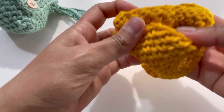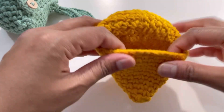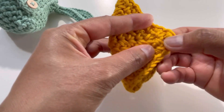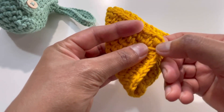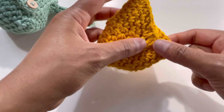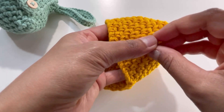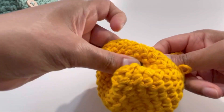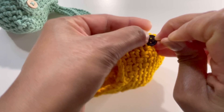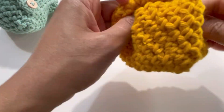Now fold your work — the cover folds over nicely. You can see a small gap left here — we put that little gap for our button. Attach the button right there. Just get an idea of where you want to place the button and simply sew it on.